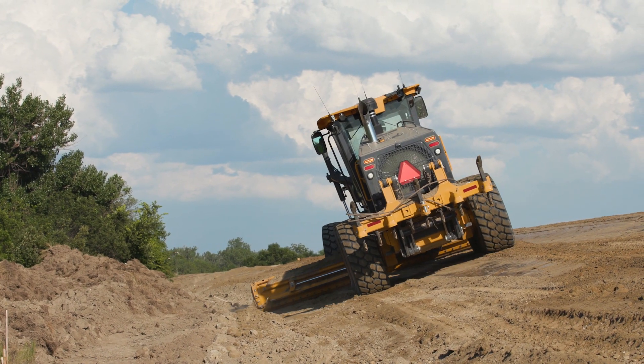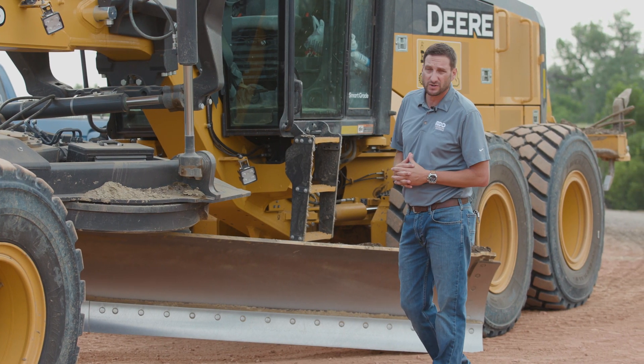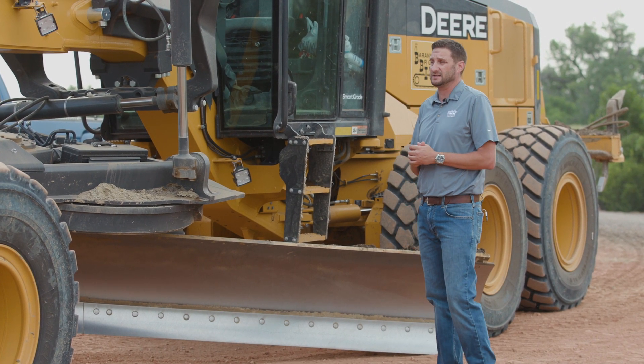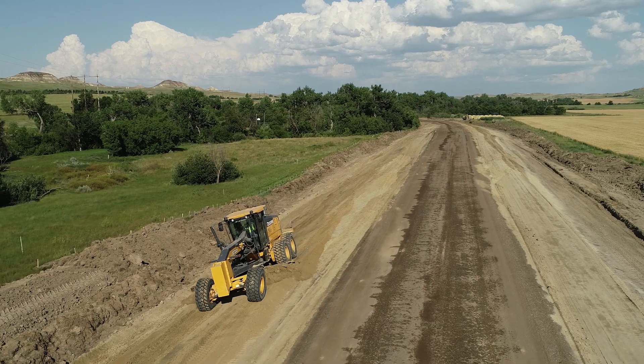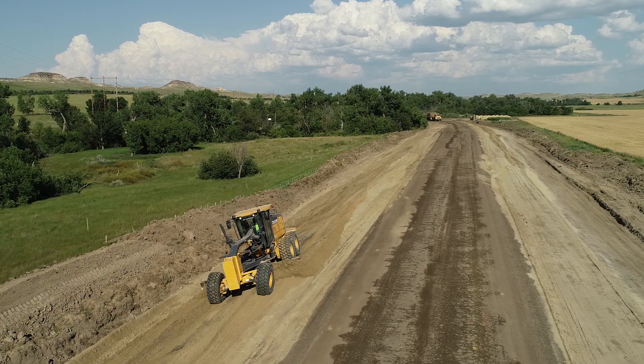It's been dialed in, came calibrated from the factory and ready to go out on the machine. John Deere's already got a Smart Grade Dozer out there in the market which has had a lot of success and customers love it. So moving into this Smart Grade Motor Grader, and first in the market, is an awesome product.